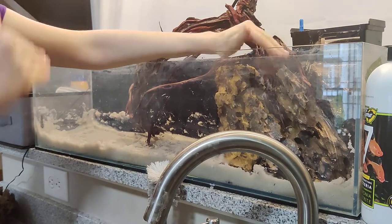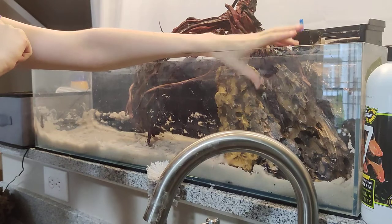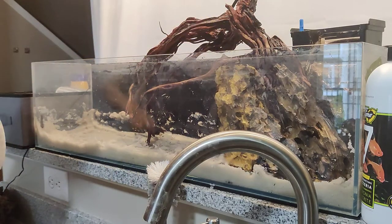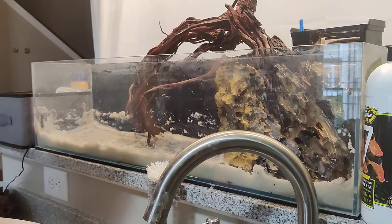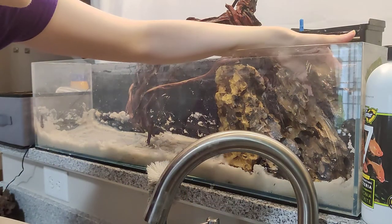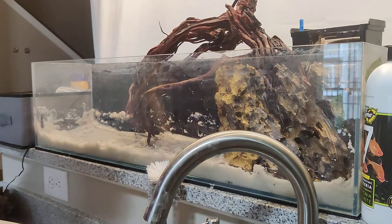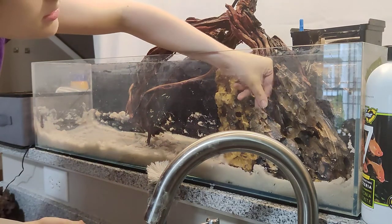I have them all pointing the same direction. The reason it looks more natural is because in nature these rocks would all have been part of one rock that got broken up, and when that happens they don't get randomly shaped. All the occlusions would be facing the same direction — parallel lines, or at least close to parallel lines.